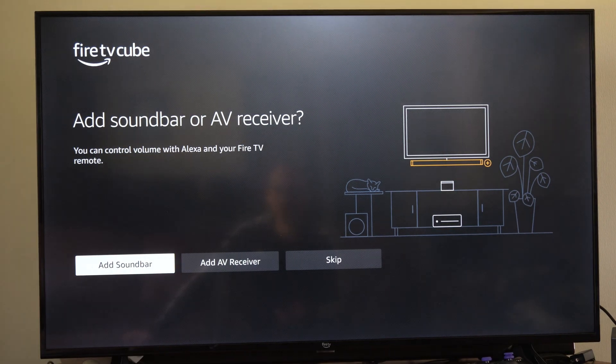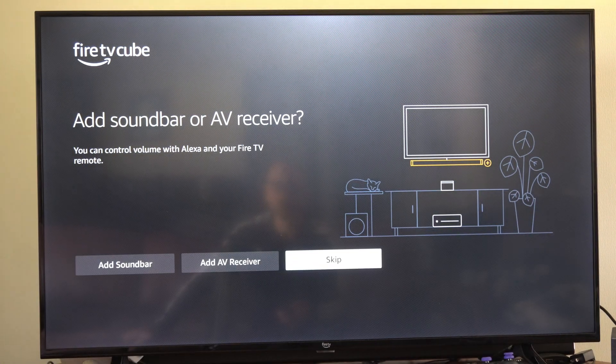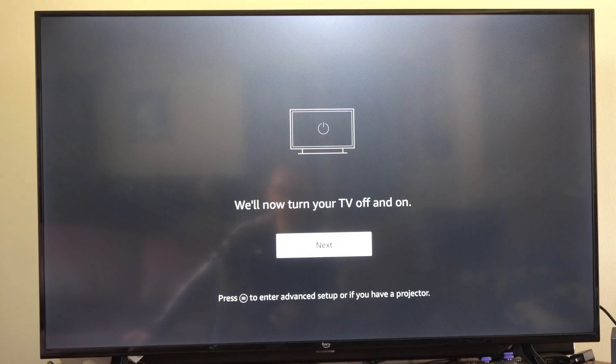Now when you use the Amazon Fire TV it might be a little bit difficult to set this button. So let's go to Skip because I don't have a soundbar. We'll now turn off your TV. Go to Next.